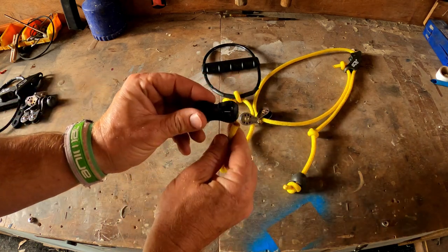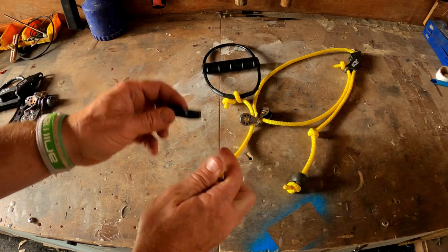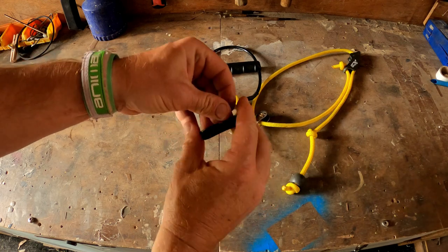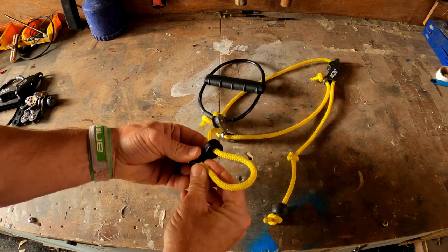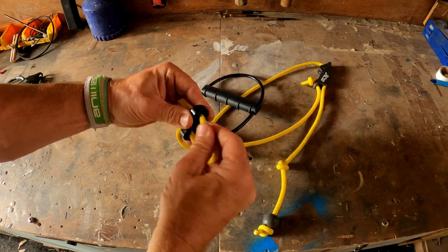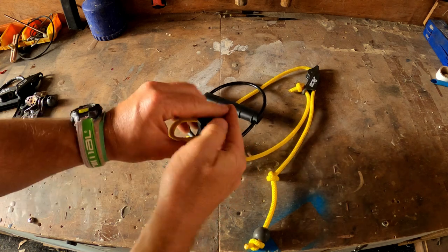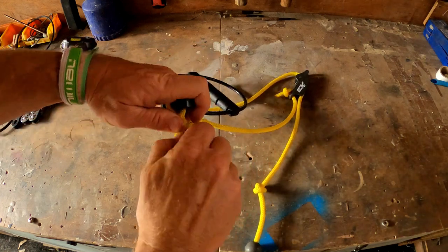Then we're going to take the dog bone. We use dog bones for this part because our boats are sailed by a variety of different people of different shapes and sizes, but on your own boat for this part you could use another ball because you know which position you're going to want this in. For us this gets moved around quite a lot, so we'll thread this through the dog bone the same as we would do with a 16 or any other boat. Then we'll tuck that through there — that's how we lock it. Then we'll just tie a thumb knot in the end, and that is what we're going to put the trapeze elastic onto.